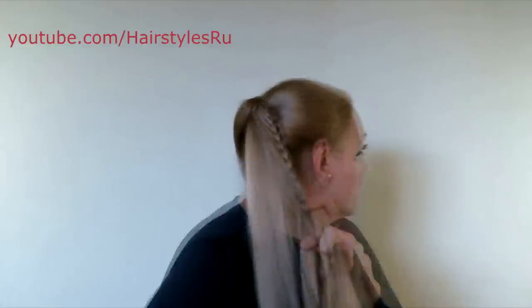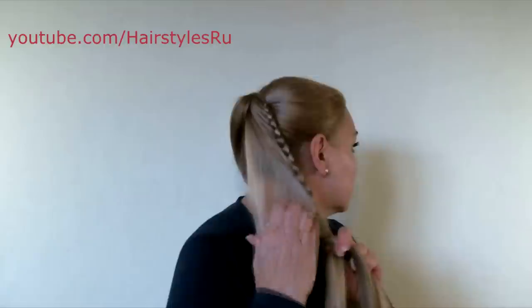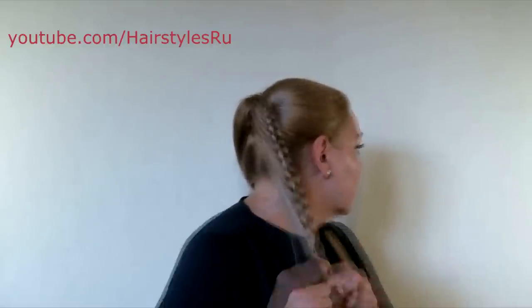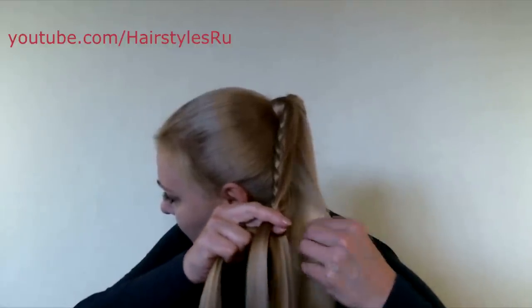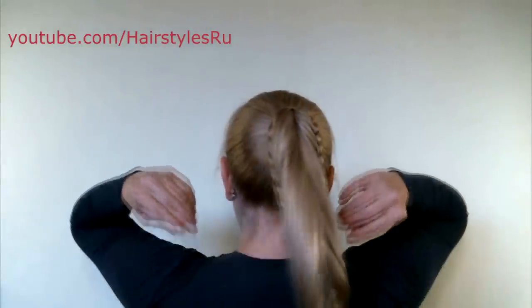Go on doing the braid in this way until you add all three hair sections. Secure the end with a rubber band and start doing the braid on the other side. Do the braid in the same way, adding small strands to it. And now you get two braids.